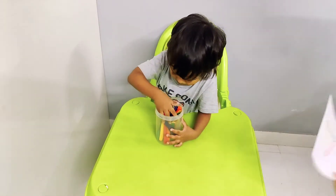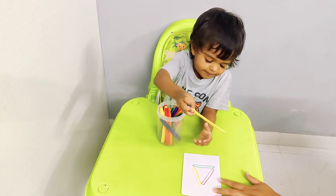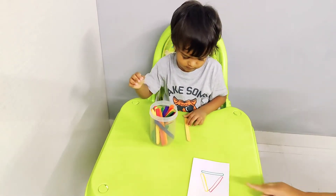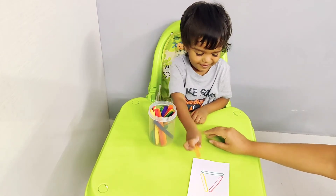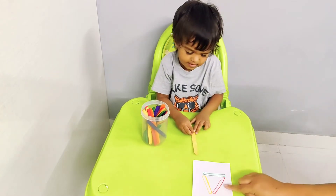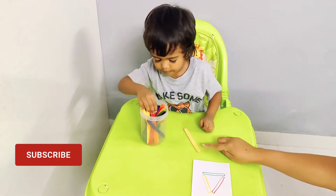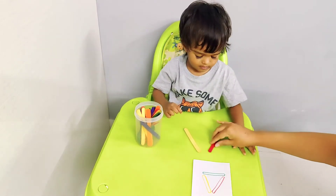Okay Jordan, you have to make this shape okay. Not on top of this — make it over here. Okay, which color will you use next? Keep it like that. Yeah, keep it here. Which color is this?